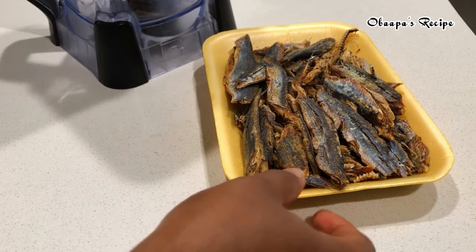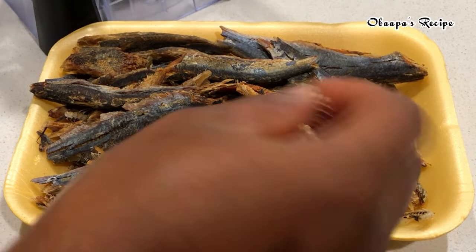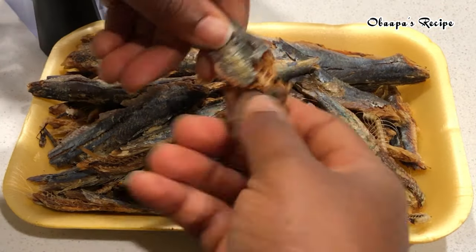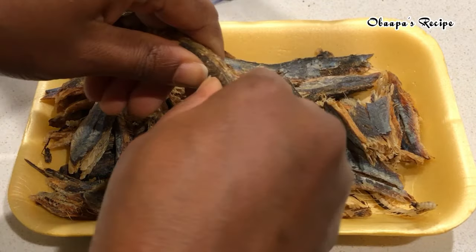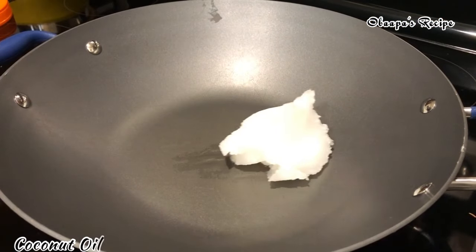You can use a food processor if that is what you have. We're going to break the herrings into small sizes. If you want, you can remove all the bones from the middle, but if you have a sharp blender like mine you can just throw everything in there and it will blend smooth.